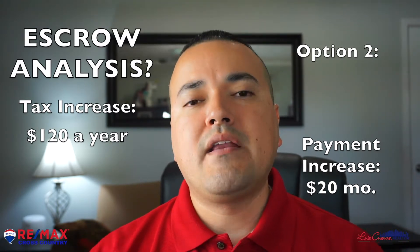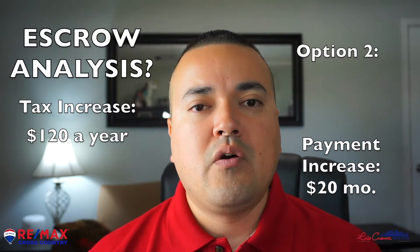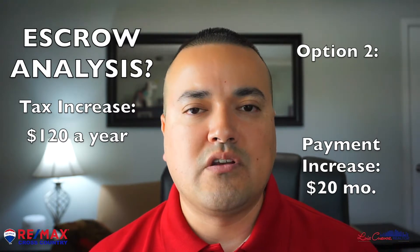And then your payment will go up by another $10 as well, because they need a plan for the following year. So you don't pay anything up front, but they charge you twice on the payment — in this case, $20. The math comes out to be the same, so pick whichever one you want.